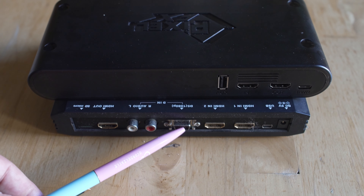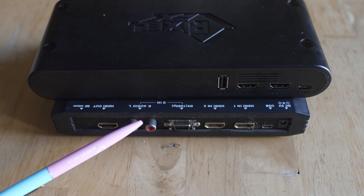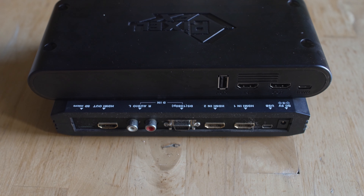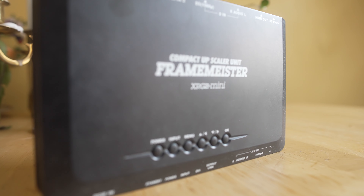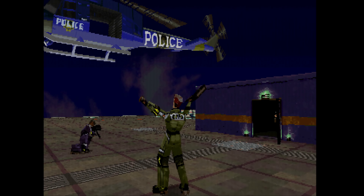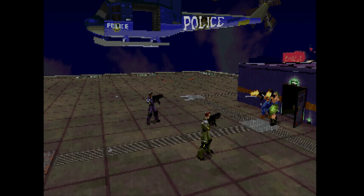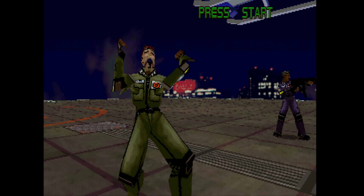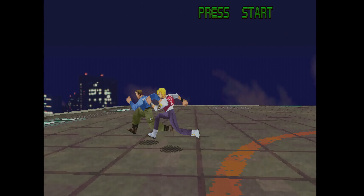What we're going to be doing today is letting the Framemeister handle all of the analog inputs up to 720p, and then we're going to ingest that 720p signal into the HDMI in on the Morph 4K and let that scale up to 4K. So 720p over to 4K is an integer scale — that is how you would want to do it. We're going to start off with Die Hard Arcade. It is one of my favorite 3D beat-em-ups of all time, so anytime I'm featuring real Sega Saturn hardware testing, you are going to be seeing Die Hard Arcade.